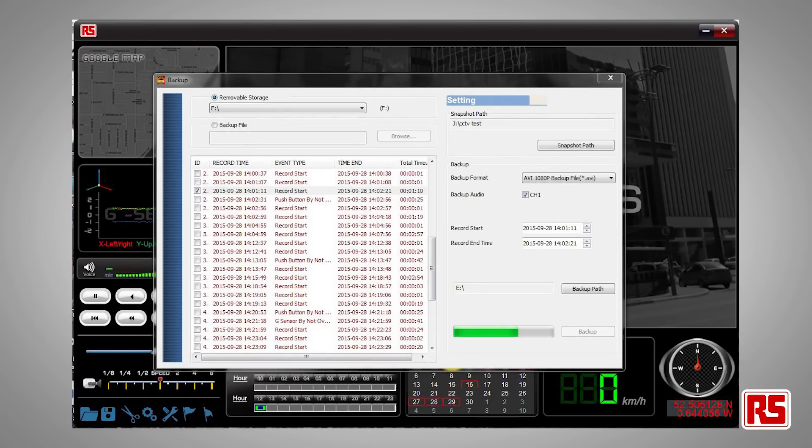The G sensor senses any impacts and automatically saves the 30 seconds before and after the impact in a secure and separate file.